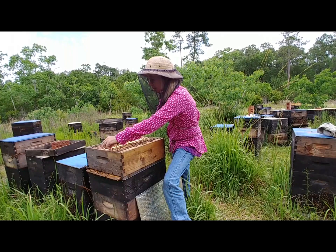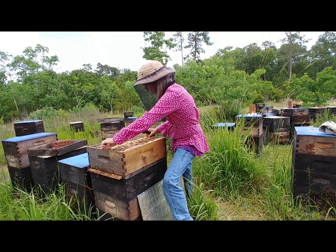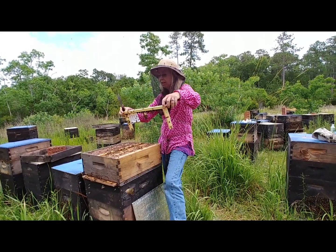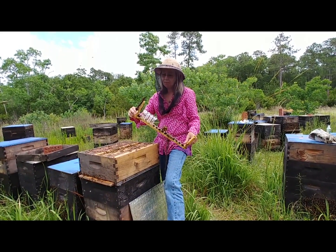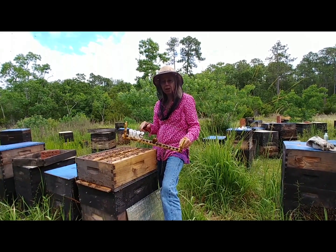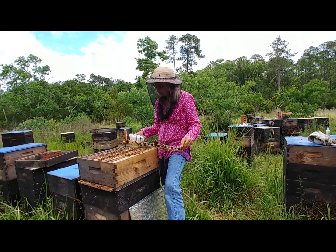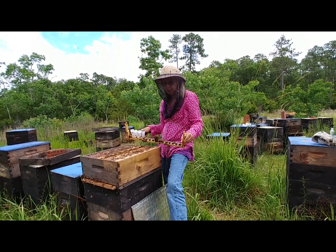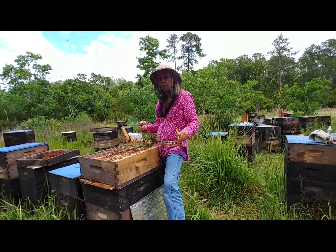I've already taken some cells the other day and put them in nukes, so I only have four left in here. These are hardened off cells — they can take a little bit of jostle, whereas if they were early, as soon as they're capped, they're very, very dainty. You don't want to jostle them, you don't want to bang them. Right next to it is open brood, so that if they were to emerge in this hive, they would be fed. Right now they haven't emerged, so I'm good to go. I can just take them and put them in a nuke.